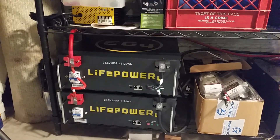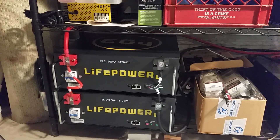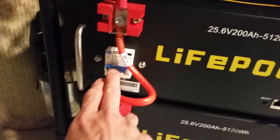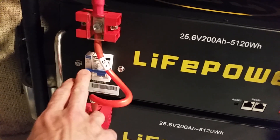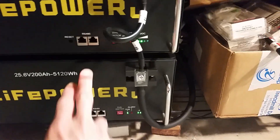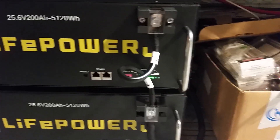These are the nominal 24-volt 200 amp-hour packs. Looking forward to seeing what they do. There's a circuit breaker over here — a little one, I'm assuming for the BMS, and a big one. There are also some communication ports that I haven't used yet; I guess you can download software they have.